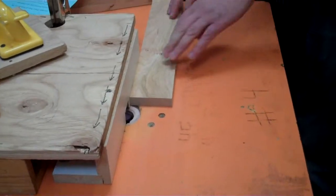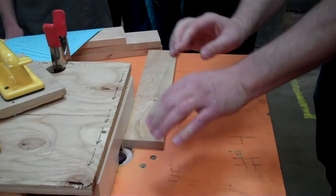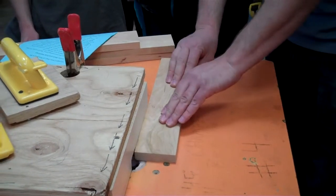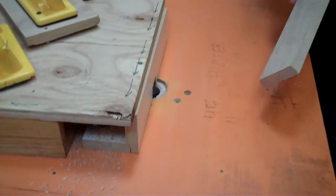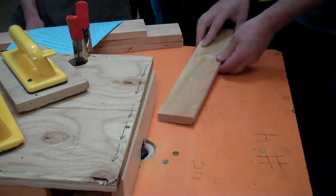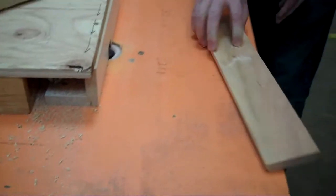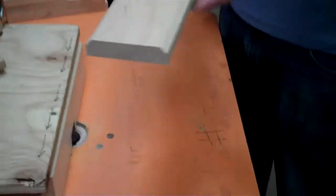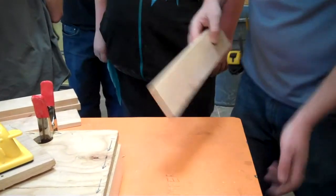If you feel more comfortable using push sticks, you can run it through with the push sticks. This board is actually big enough you can hold on to it to get your hands away from the bit if you wanted to use your hands — that's fine. We'll turn it on, go the way the arrows tell us, both edges. X down, and it's just cutting a 45-degree angle on both those edges. Run all the other boards the same way — X down, run both those edges.